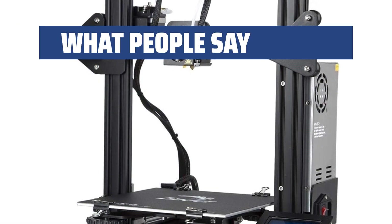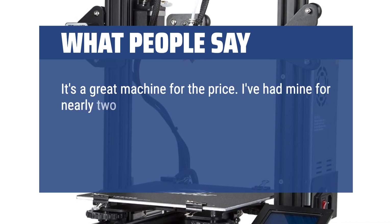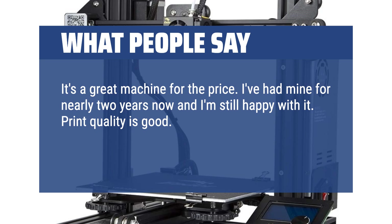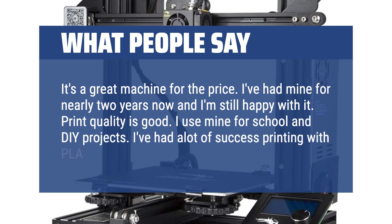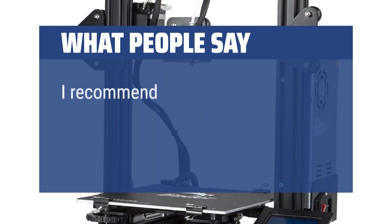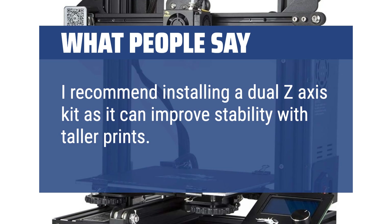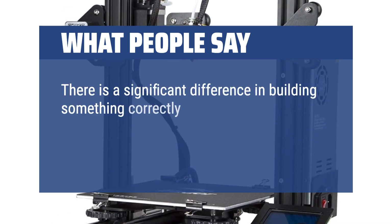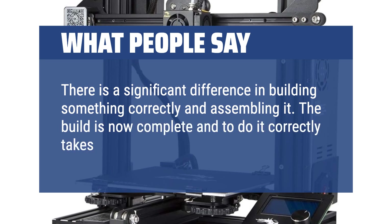What people say: It's a great machine for the price. I've had mine for nearly 2 years now and I'm still happy with it. Print quality is good — I use mine for school and DIY projects, with a lot of success printing PLA and ABS filaments. I recommend installing a dual Z-axis kit as it can improve stability with taller prints. Note that doing the build correctly takes 4–5 hours rather than 2.